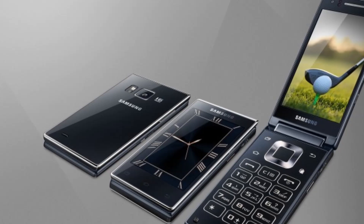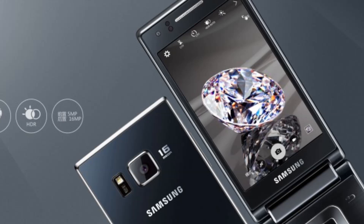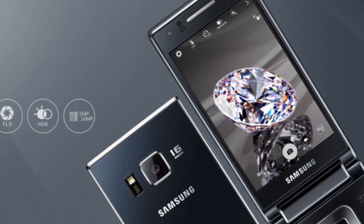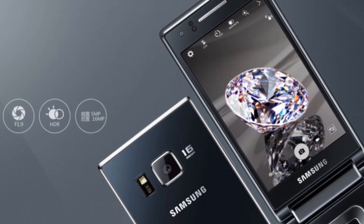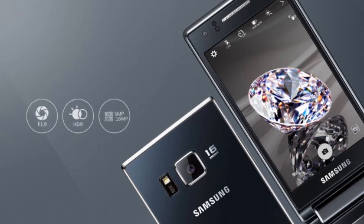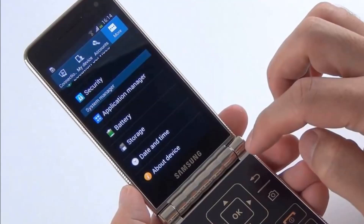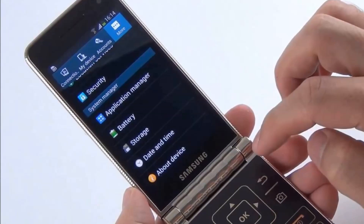The flip smartphone is powered by a 2020mAh battery which, according to the manufacturer, should assure a standby time of 189 hours. It has 16GB of internal storage expandable up to 128GB, weighs 204g, and has dimensions of 120.3 x 61.2 x 16.3 mm.